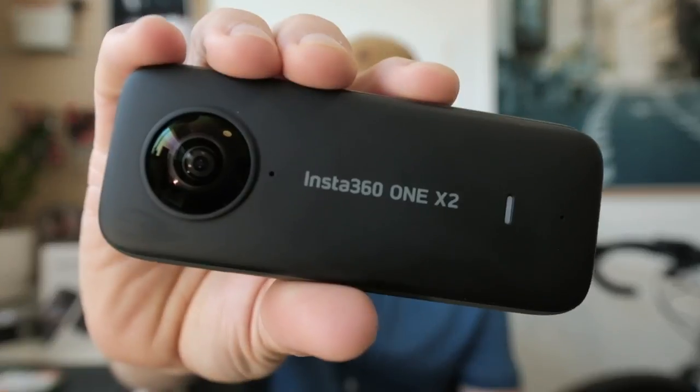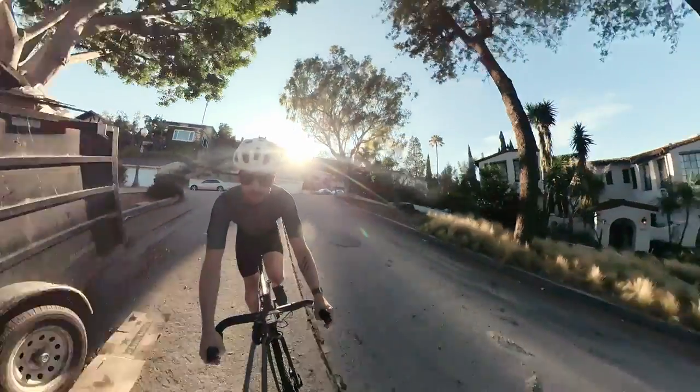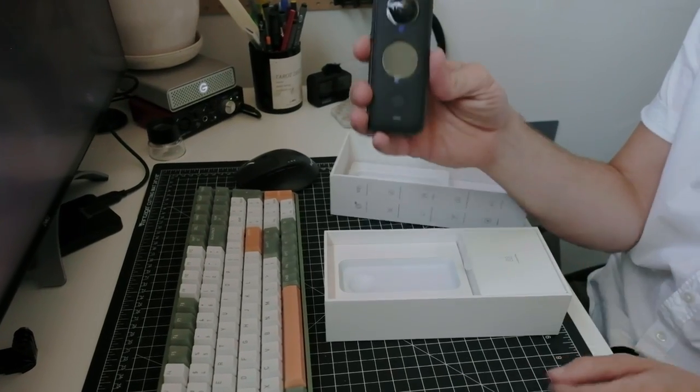Look what I got this week. Hey y'all, my name is Mitch. I used to make printing videos, now I make cycling videos. I know, it's a weird pivot. As part of that, I picked this little guy up, the Insta360 ONE X2.